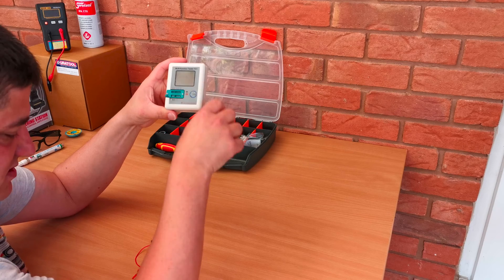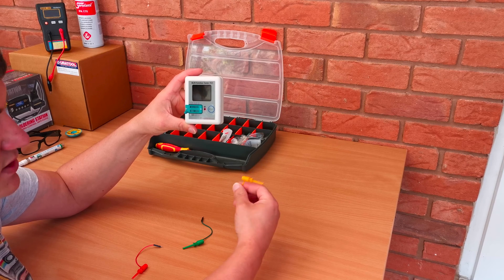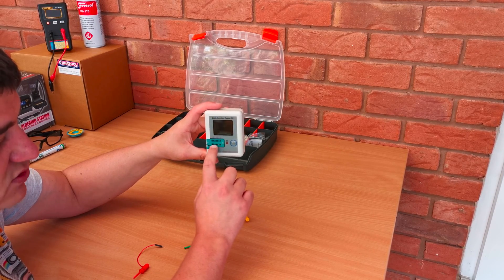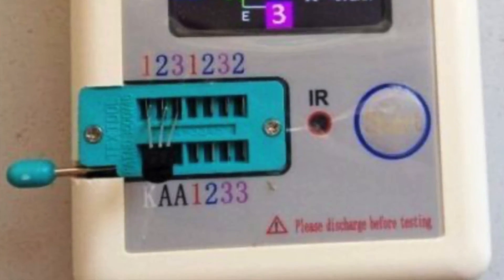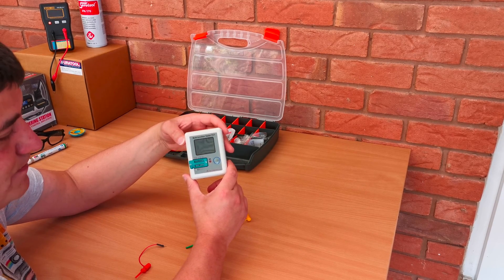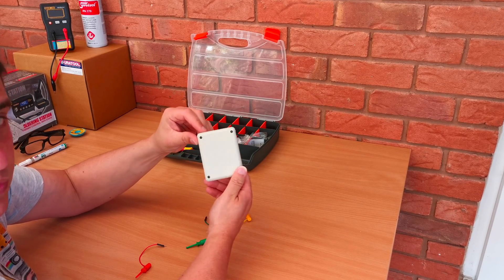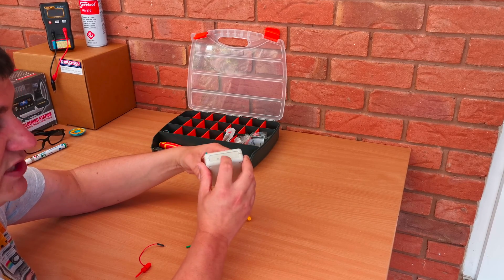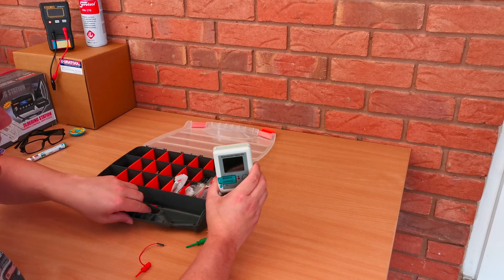Basically what we have here is a little component tester. It came with these little probes, and you can use them if you're connecting up diodes and things. You place components in these little slots, labelled 1, 2, 3. What you can do is measure diodes, resistors, and capacitors. I've also made a little modification inside — I've fitted a BlackBerry battery so you can actually recharge the battery in the device.